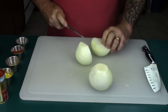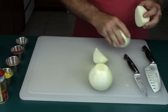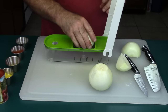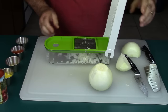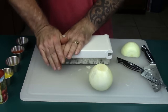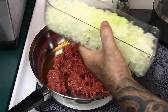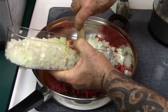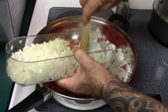You want them fairly fine, and I have a little helper here that will help me make this in short order — it does a really good job, just like that. I've got one pound of ground beef and I'm going to add in about half of these onions, which would be about one whole onion, chopped up rather fine. We're going to reserve the remainder of these onions for the hot dogs themselves.